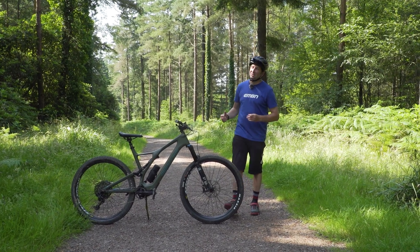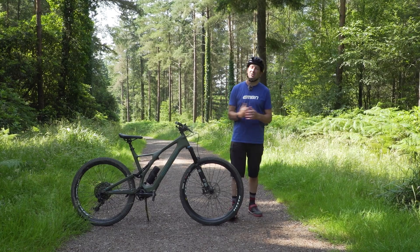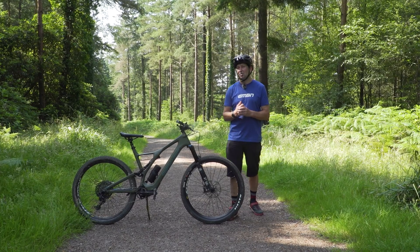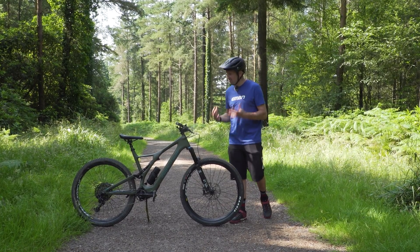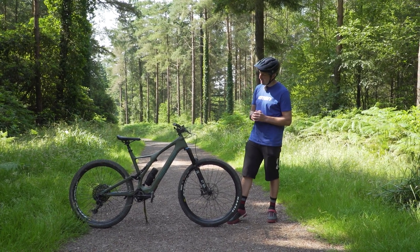Fitting a tubeless system to your e-mountain bike is one of the best upgrades that you can do. Not only will it protect you from the dreaded punctures, it's going to give you a load of comfort and control too, due to that lower pressure that you can safely run. But it's not as simple as slapping a set of tubeless tires onto your bike — there's definitely a few problems that you can run into along the way.